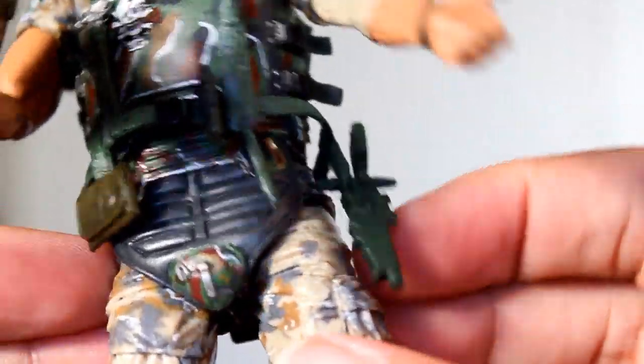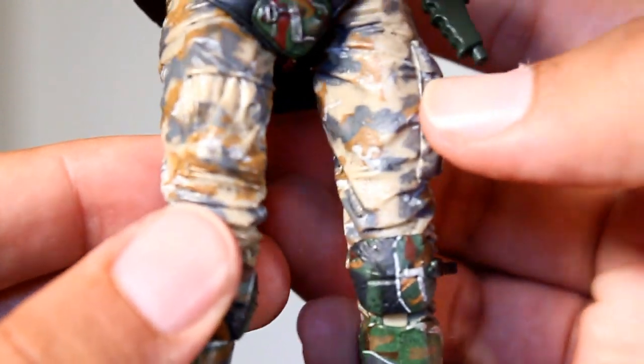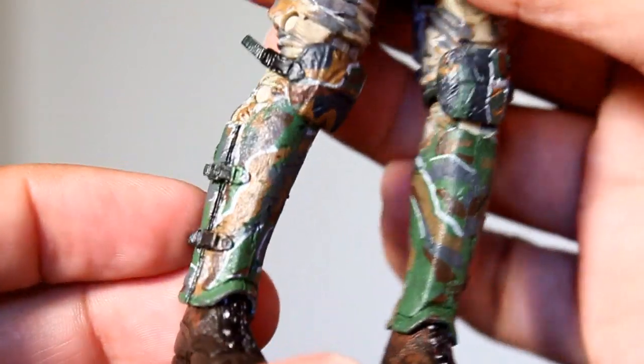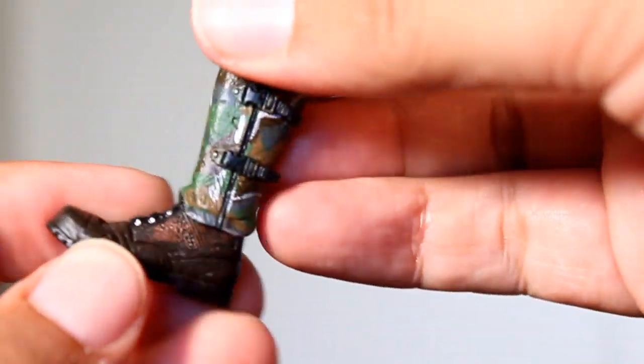He's got a ball joint with a hinge in it for the leg, including that super loose one, which is annoying. There is no thigh cut, but there is a double knee joint, which I like. The knee pads cover the knee joint nicely. He's got a ball joint for the foot, which is somewhat limited by the leg armor.